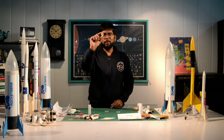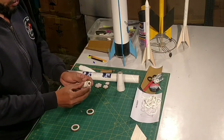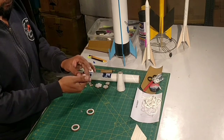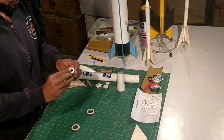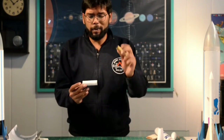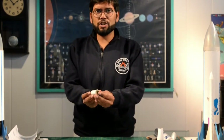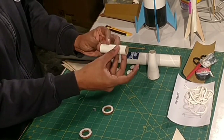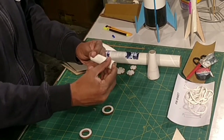Now I have two pairs of centering rings, one pair of block rings, and my motor housing. I'll start assembly. From one side of the motor housing I'm going to insert the block rings — it's a snug fit. To measure how far in they should go, I'll insert my rocket engine from the other side and push it in until it is flush with the motor housing. Based on that I have the position for the block rings.